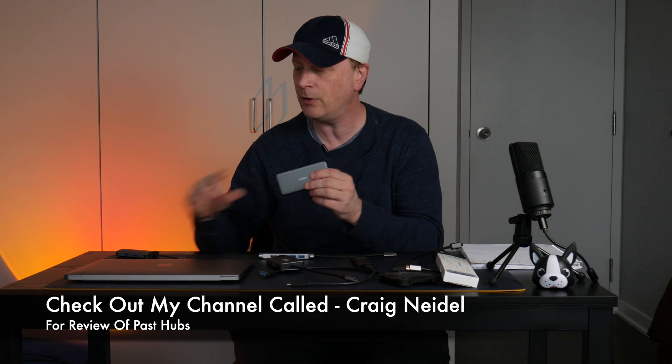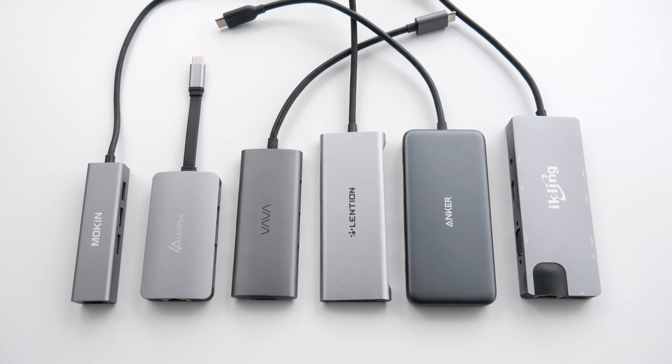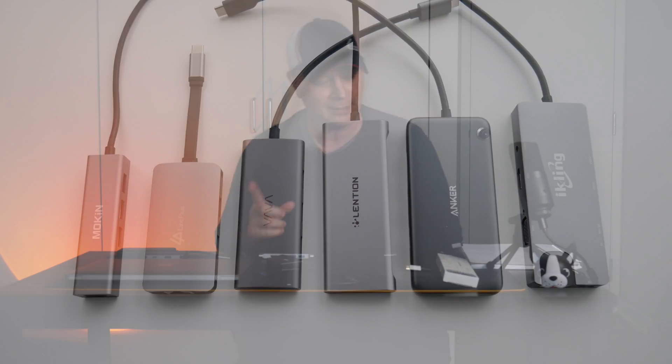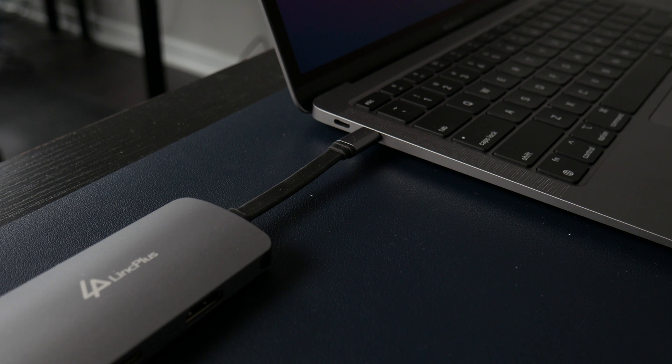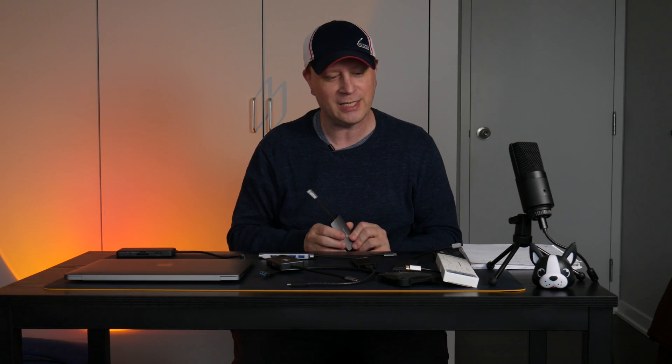I've done a review on this Anker hub, which I like a lot, but if you look at it there are some clear differences between these two. I'll have pictures and close-ups of all this stuff. If the ports are right for you — you've got to pick the right ports — this is plug-and-play and works on all different systems. I'm going to show people what the specific reason is to pick this one.